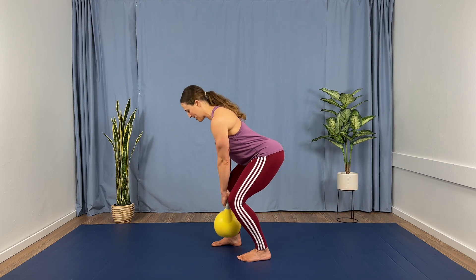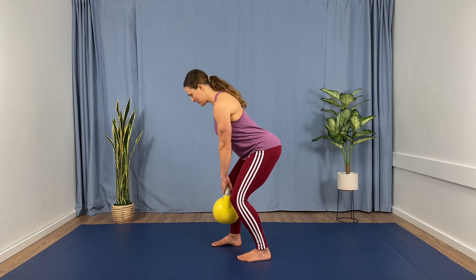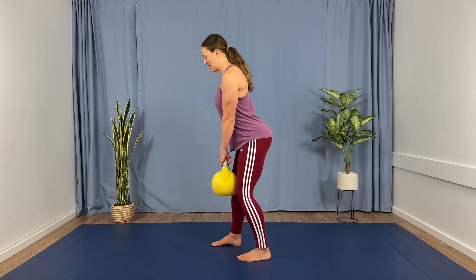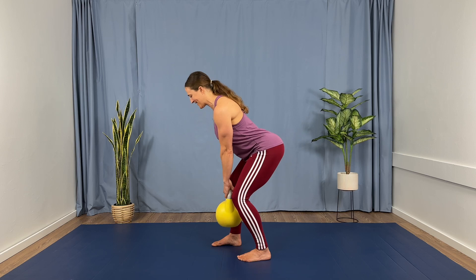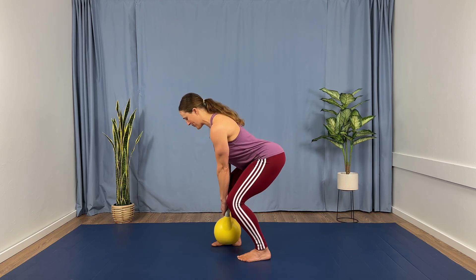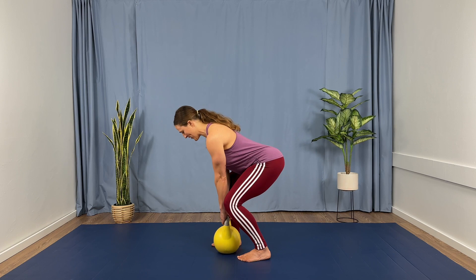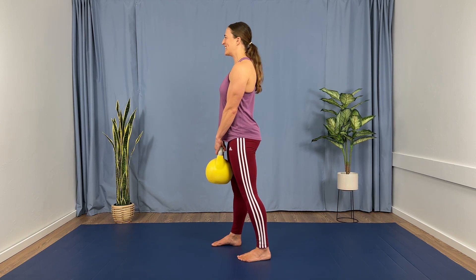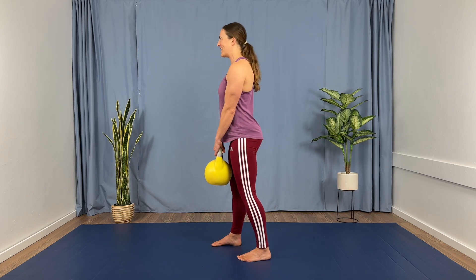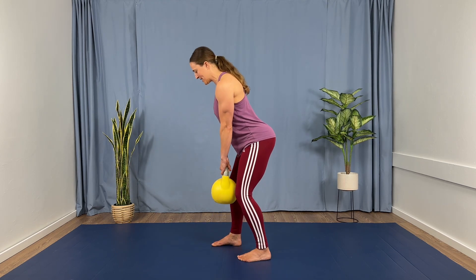Completing 8 tempo deadlift reps on the first side — four counts down, four counts up each rep, counting through reps one to eight.